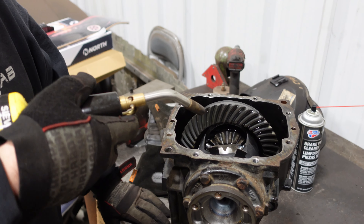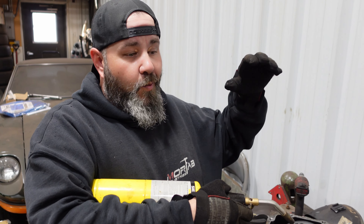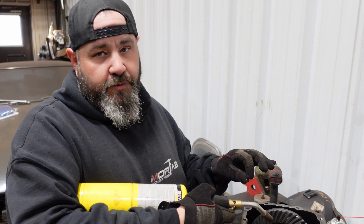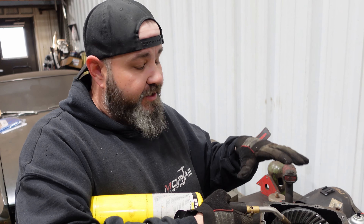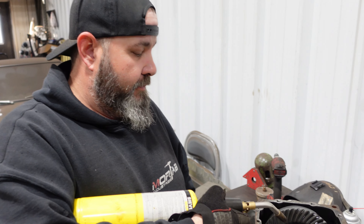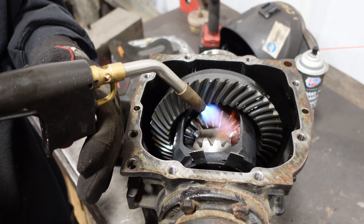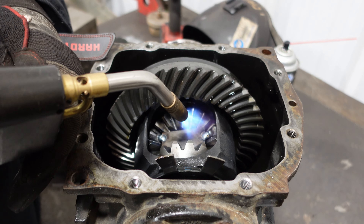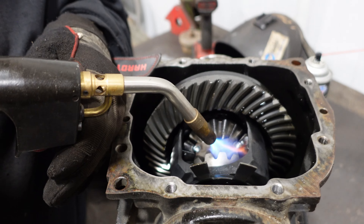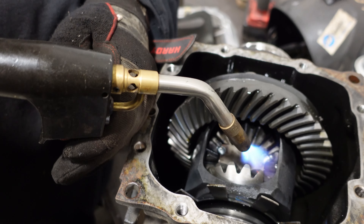The next thing is to make sure this is nice and toasty — you want to warm this up because these gears are thick. That's only a 200-amp welder, so we want as much weld penetration as absolutely possible. We want to burn this plate in super nice and get enough weld in there so that it's not going to break. Just some nice even heating — I'll try to get it up to about 165 to 200 degrees.